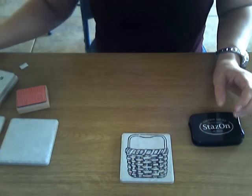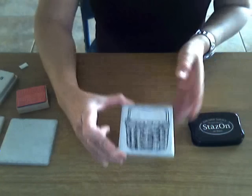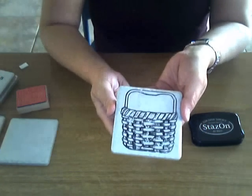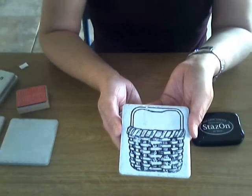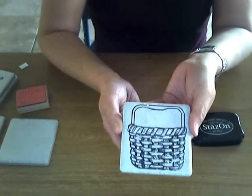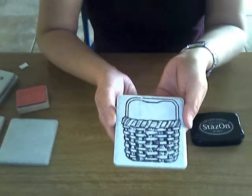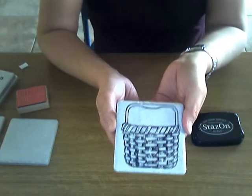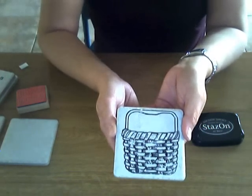Hi friends, it's Nancy Jacobs, the Basket Master. I want to show you a sweet basket-related craft that you can do for Christmas. We are making these little drink stone coasters for pennies in comparison to what you can buy them for at the store, and you can customize and personalize these for any occasion or for anyone on your Christmas gift list.